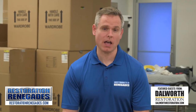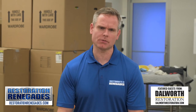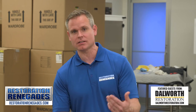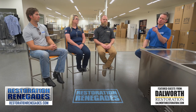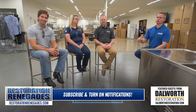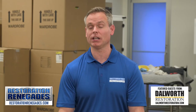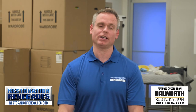Alright guys, so if you had a water heater fiasco, call a plumber — but if there's damage, don't just take the plumber's advice for a restoration company, as they may be affiliated with a subpar restoration company. Instead, go to restorationrenegades.com to find the official renegades in your area. Make sure you subscribe to our channel, smash that like button, and click the bell so that you get all of our future episodes about topics such as these. Tune in to our next episode on Restoration Renegades — we'll see you next time.